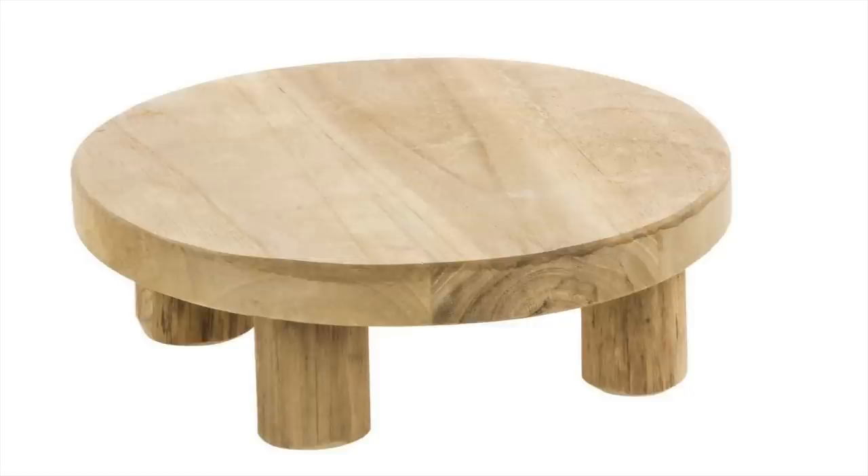Next up is this wooden riser, which is just another perfect home staple. You can use this in the kitchen to elevate certain things, or use it on a coffee or dining table to elevate the centerpieces. All in all, I think pieces like this are perfect to have within the home. Definitely recommend picking something like that up.